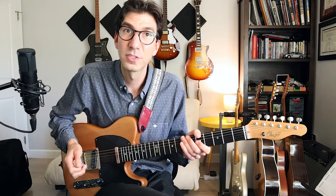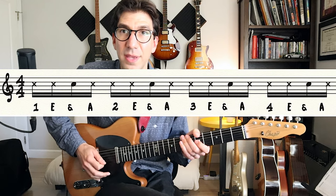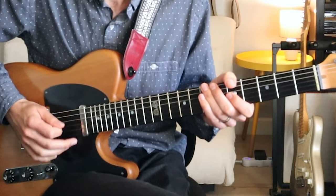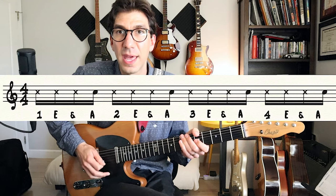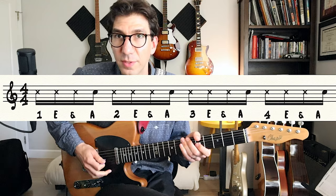Now let's try the ands: one E and a, two E and a, three E and a, four E and a. Now let's do the uhs: one E and a, two E and a, three E and a, four E and a. Remember those uhs will be upstrokes.